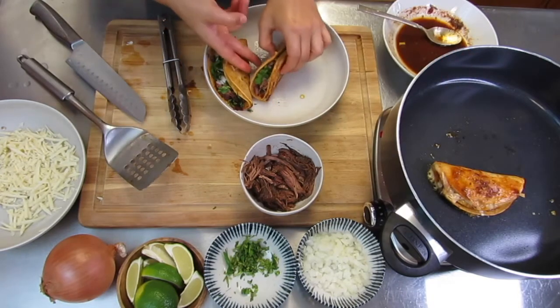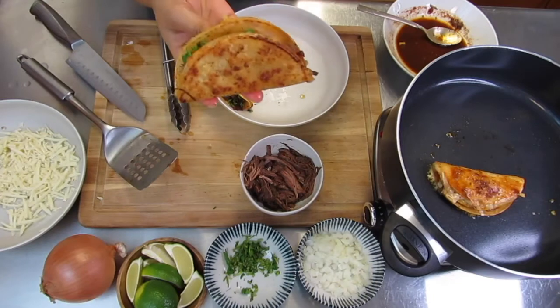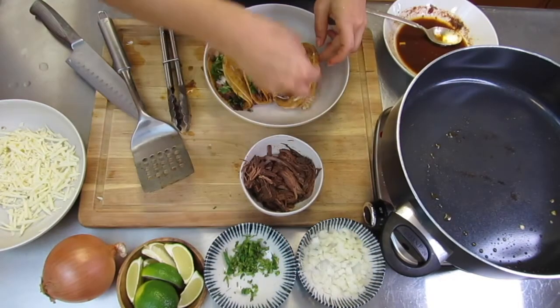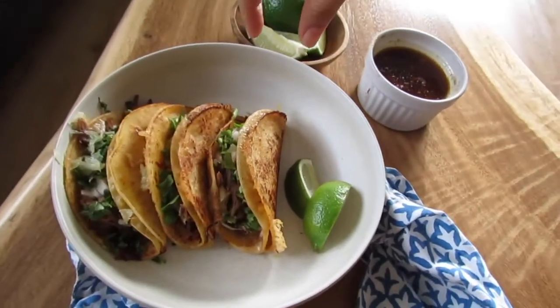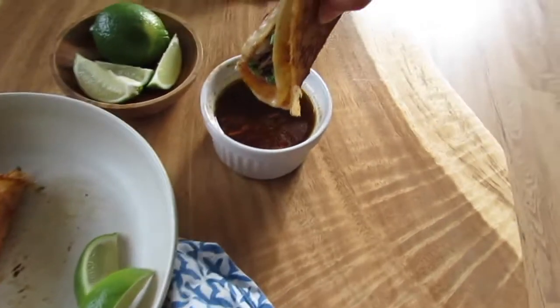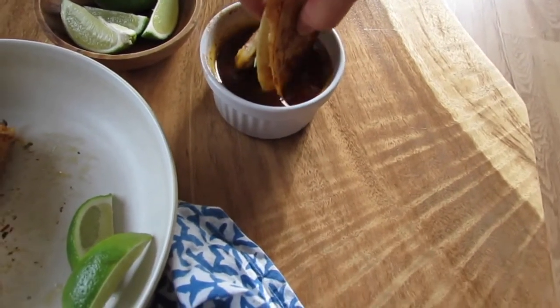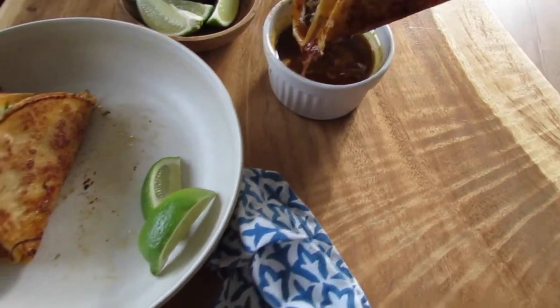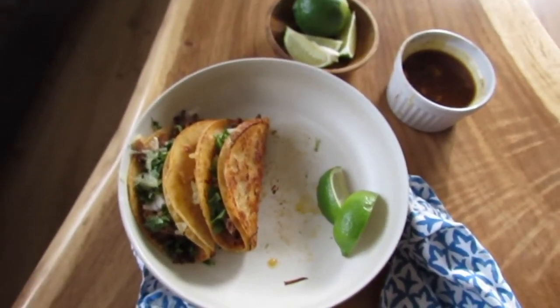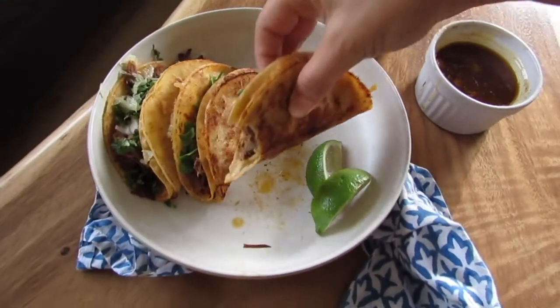Your birria tacos should look something like this. Now you're ready to add some lime and enjoy. You can dip that in the consomé, and you have some delicious birria tacos.